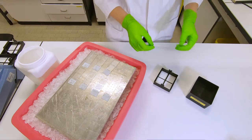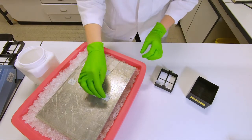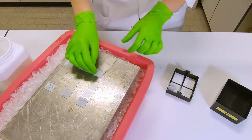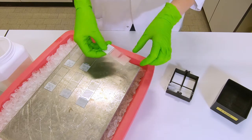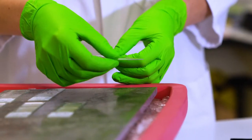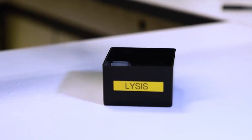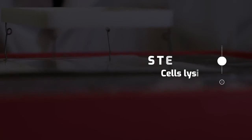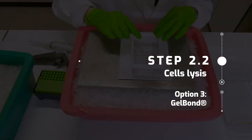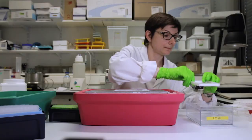After about 2-3 minutes on the metal cold plate, transfer the slides containing the 12 mini gels to the lysis solution. In the case of the slides containing the 2 big gels, remove the cover slip and transfer them to lysis. Whenever the gels on the gel bond film are ready, the gel bond film is transferred to the lysis solution.